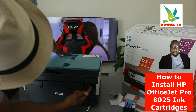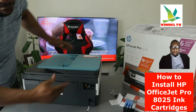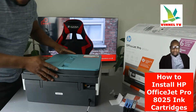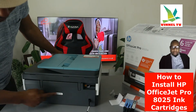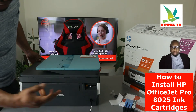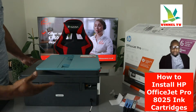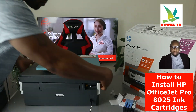Just above the USB cable you have two spots here for a telephone line or broadband so that you can fax with this printer. The serial number for this printer is right here at the back — you'll need this if you need to contact HP support.